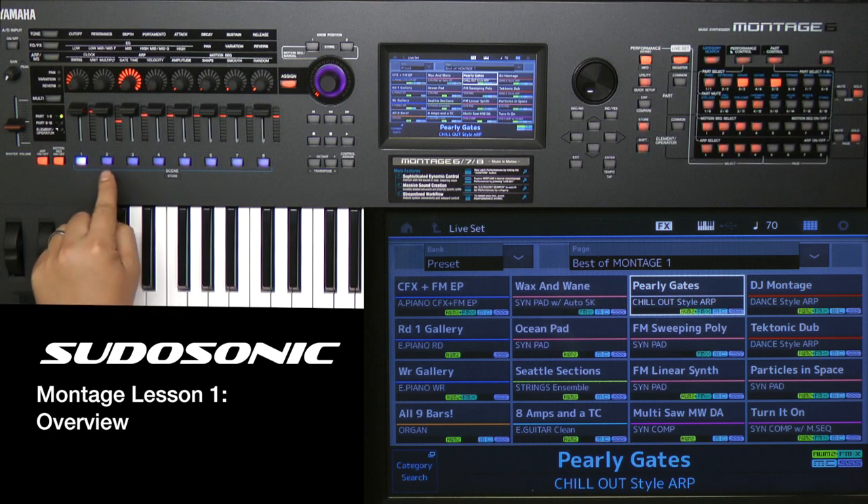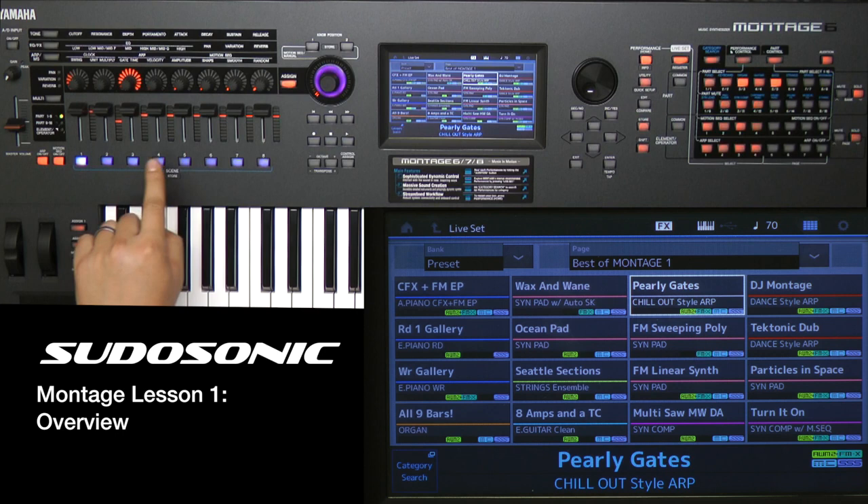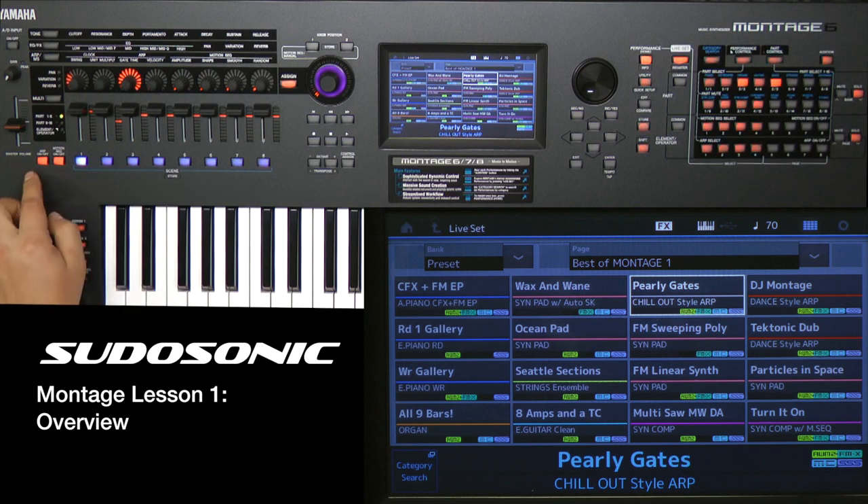Another new feature is Scenes. Control changes for any sound parameters, arpeggio, or the Motion Sequencer can all be set up in different scenes — you can have up to eight scenes. That adds a lot of variation to each performance, takes up less space, and makes transitions quicker. It allows you to transition between different drum patterns, different arpeggiator styles, or different stages of a sound that evolves over time, like a soft pad.